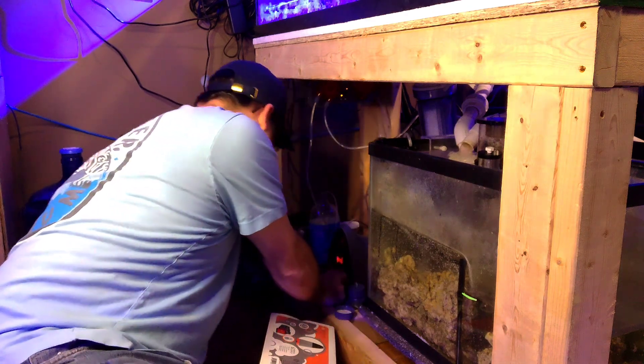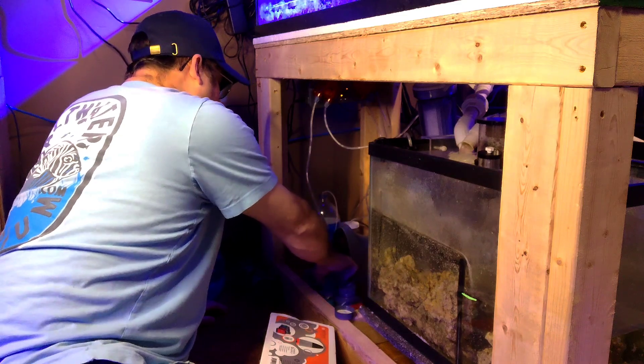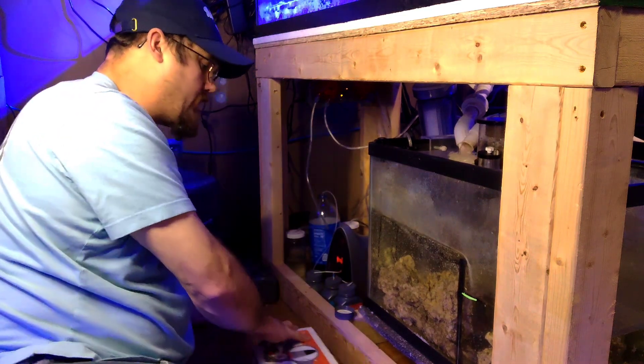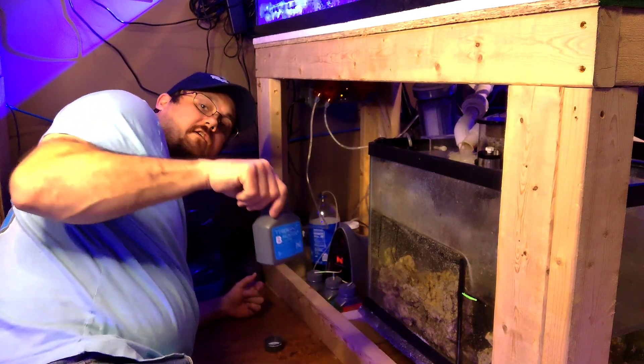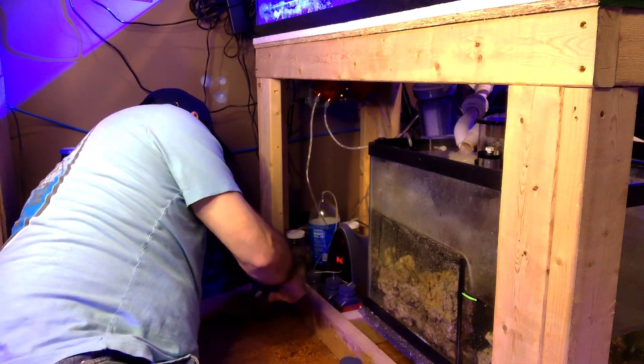For me it's a lot more convenient to have the bottles outside of the Trident at all times — just easier for me to change them. My alkalinity one is still about half full so I'm going to leave that. Now we've got these changed; you can put the caps back on and toss these containers, or reuse them, recycle them — however you decide to handle them.